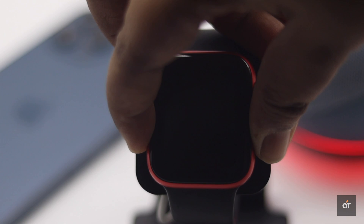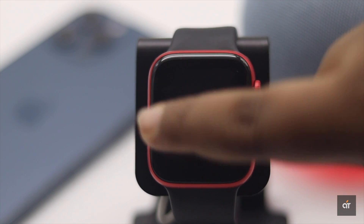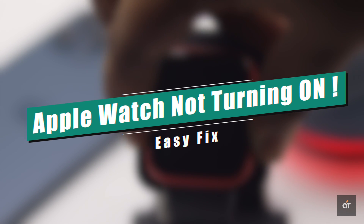Your Apple Watch is not turning on no matter what you do — it can be pretty frustrating. In this video, we will show you some easy tips and tricks to fix this problem.